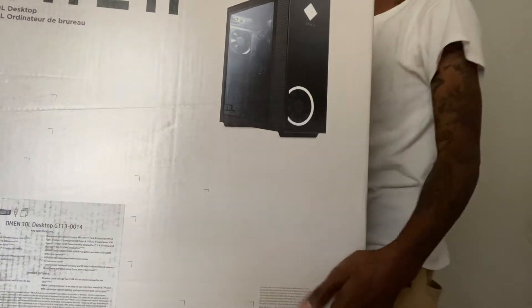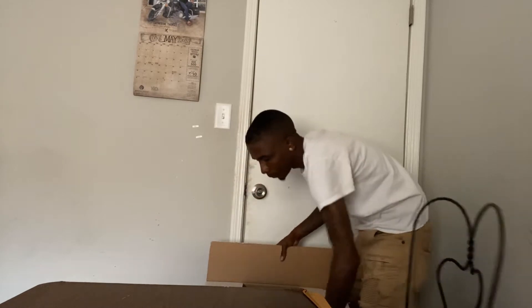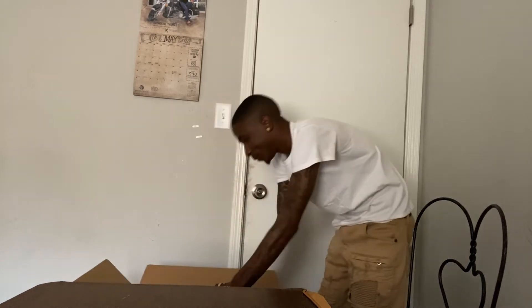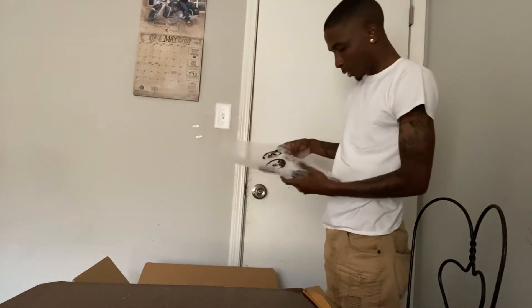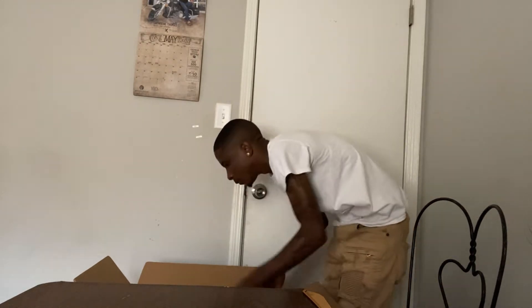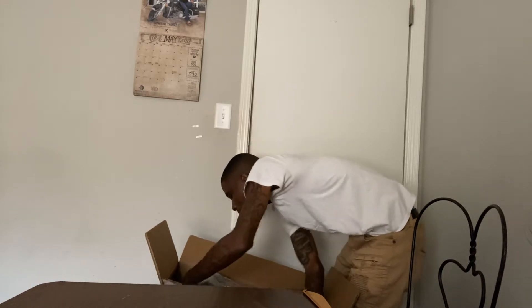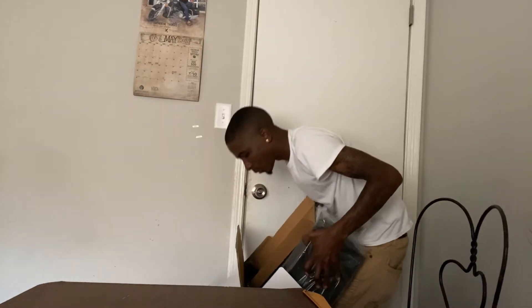Put this down just a little bit. Let me take this off the table and put it right here. All right, let's see what's in the box.